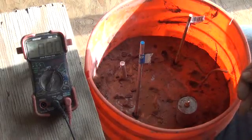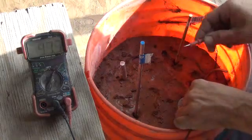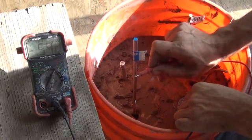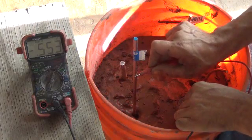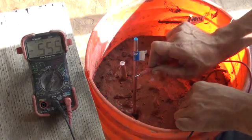Alright folks, hopefully you can see this in the bucket there. Everything is good. We're going to do our first test here, which is going to be negative to the lead, positive to the stainless. We are set on DC voltage. That is showing us 0.554 of a volt, so just about half a volt.